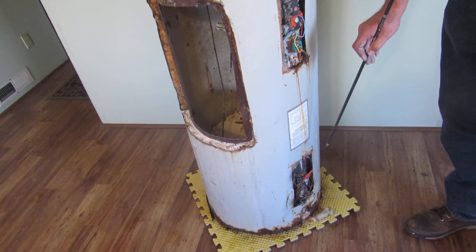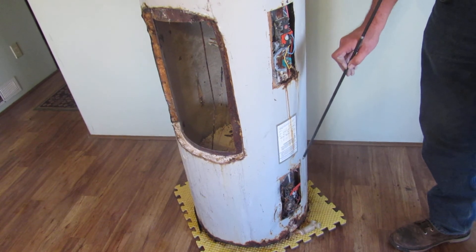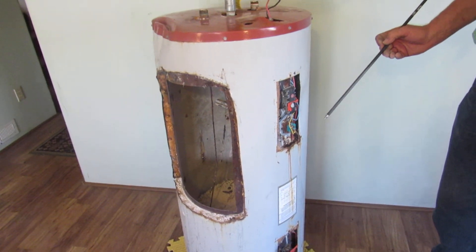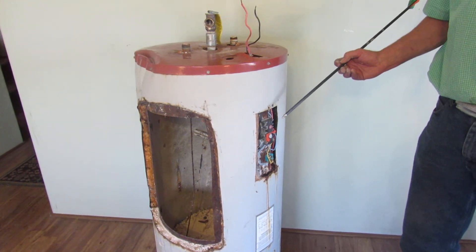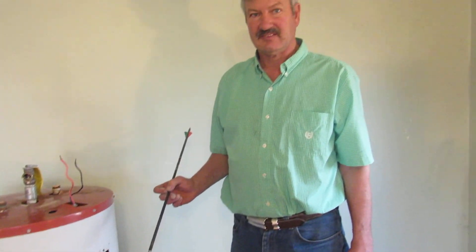In both of these situations, it's most likely going to be your elements that are bad, but it's recommended to replace both parts anyway. The parts to repair your water heater are relatively inexpensive, sold virtually everywhere, and easy to replace. So if your tank isn't leaking, there should be no reason to replace the whole unit.